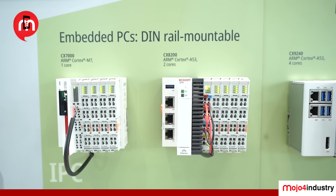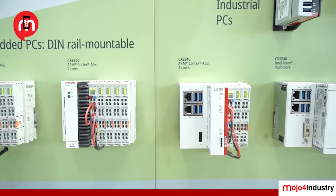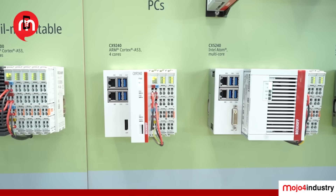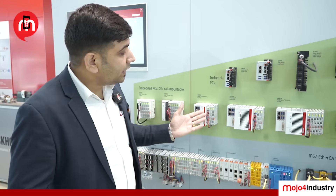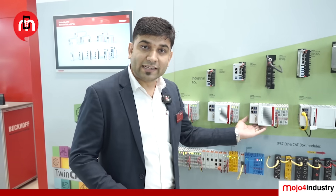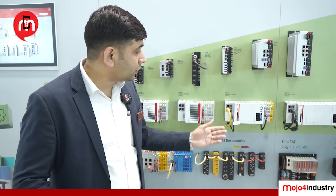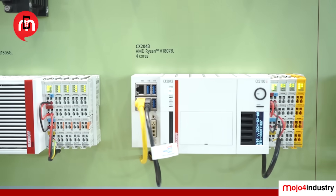Then we have a slightly upgraded version, the CX82xx, offering an Atom 4-core with a Linux operating system, which you can utilize for all Linux-based applications. Gradually increasing in computing power with the Intel Atom chipset, and then AMD Ryzen processors.